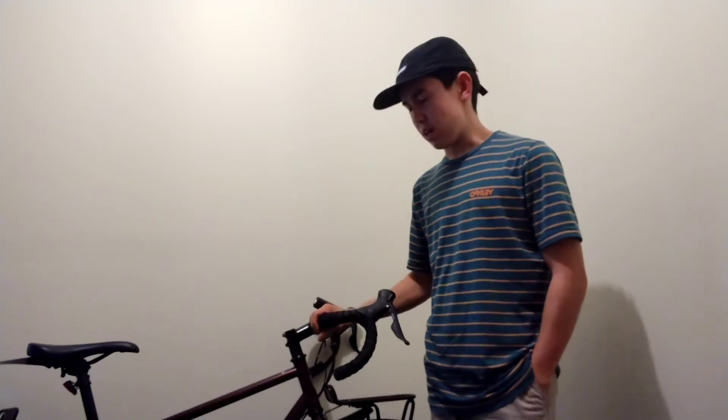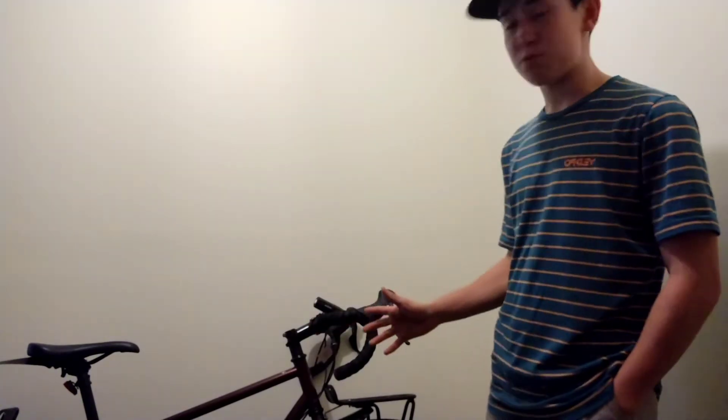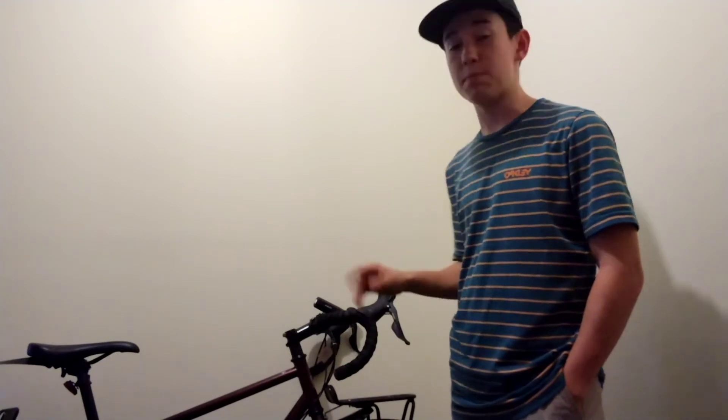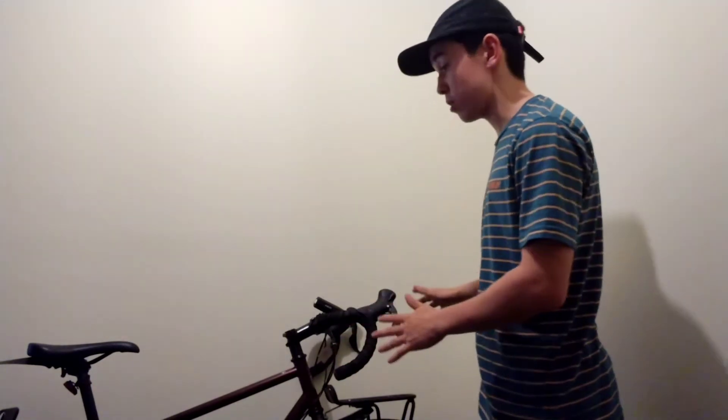I've owned this for about three months. I've ridden about 2,000 kilometres on it. I also found that the steel frame damps the bumps great, especially with all the weight on the bike.